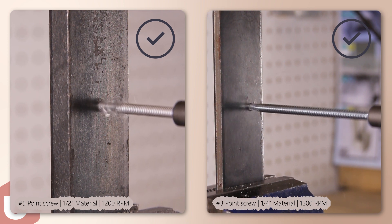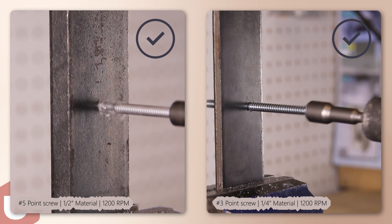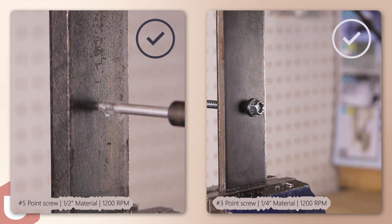Position the drill perpendicular to the work surface, set the RPM to match the thickness of material being drilled, and begin drilling applying 25-35 lbs of pressure to the tool. Let the screw do the work.